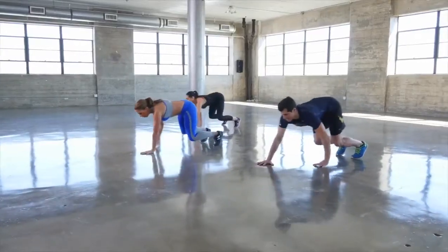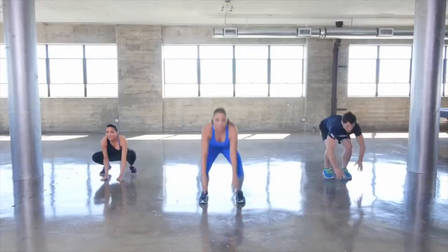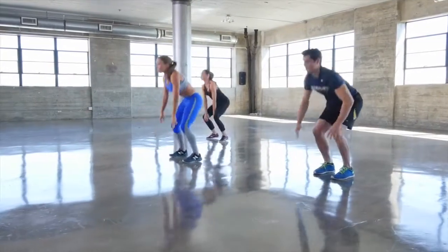Squat down to the floor, walk out your hands, hold in plank position and then just walk it back. This is a great warm-up move for warming up your entire body, especially your wrists and your shoulders.